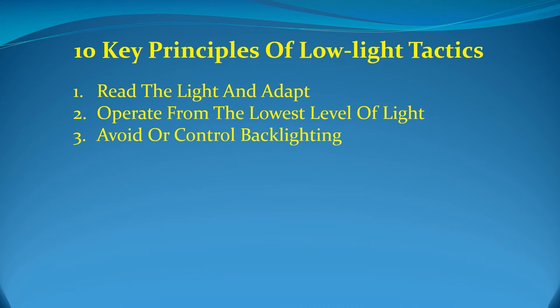Thirdly, avoid or control backlighting. In a low-light environment, you are most visible and vulnerable when backlit. Do not stop in doorways, or allow your partner to make your silhouette an easy target by turning on his flashlight behind you. One of the most common low-light mistakes is to face a threat located in a dark area while standing in front of a more brightly lit area. Having the moon at your back when entering a dark warehouse is enough to make you backlit. How to equalize backlighting will be covered under principle number seven, dominate with light.